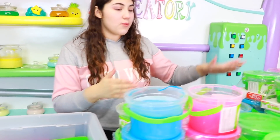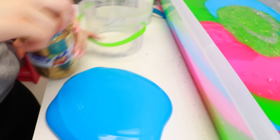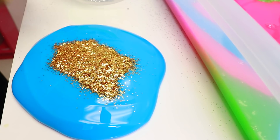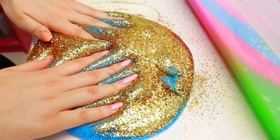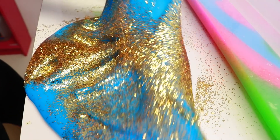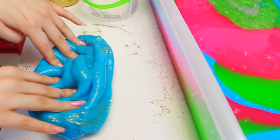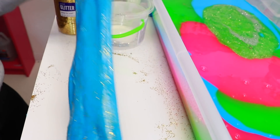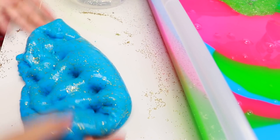Alrighty guys, I opened a bunch more and I cleaned them too. Let's keep going. We're going to do this blue one next. We're going to put some glitter in this one too, because it needs a little bedazzle. Put some gold glitter in this one. Beautiful. Okay, this looks really cool — it reminds me of Aladdin. Or Jasmine I guess. Let's put that in there.